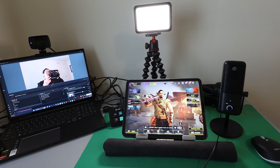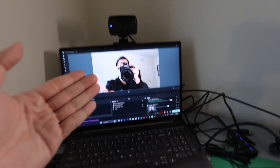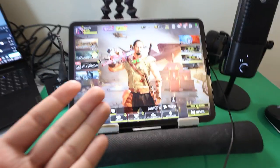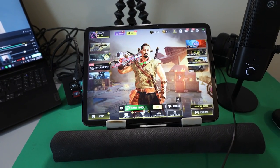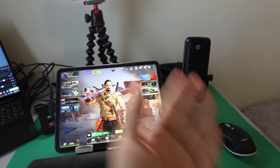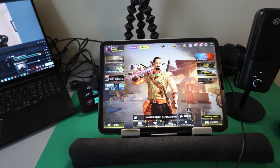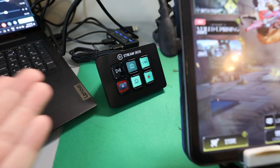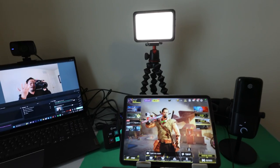This is our gaming setup whenever we need to record on the go or stream. We have the webcam connected to the computer and the HD60S connected to the iPad — though you can use any device, including a phone or console. We also have the microphone, mouse, headset, and a green screen. The Elgato green screen is bigger but I couldn't bring it due to space — I have a conference. We've got the Stream Deck Mini and the light, which plugs directly into USB.